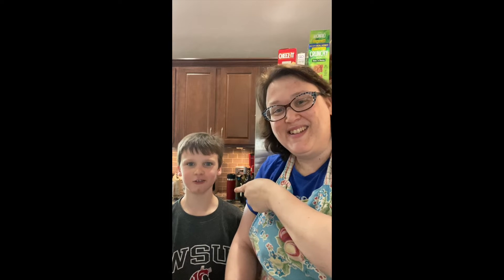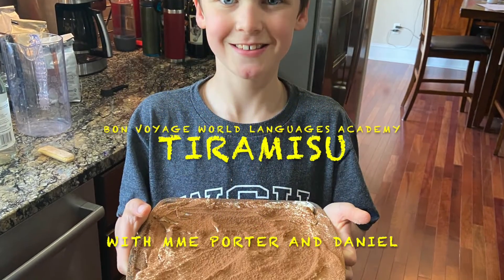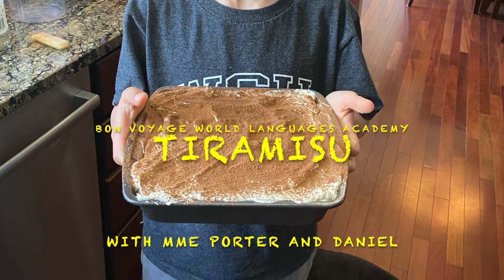Ciao amici! I am Elisabetta and I am Daniel. Today we will make a tiramisu — a kid-friendly recipe from our school principal, Viviana, who is from Italy.